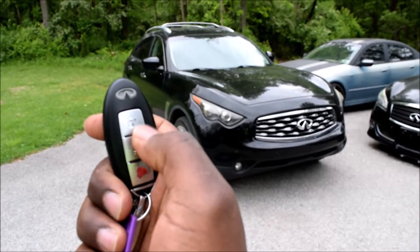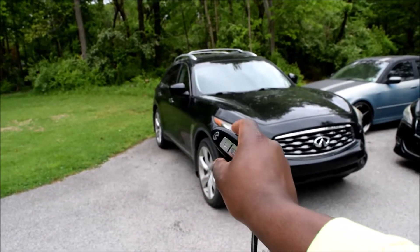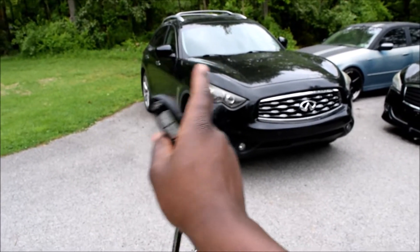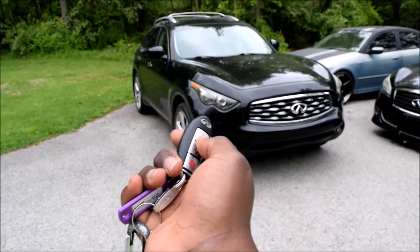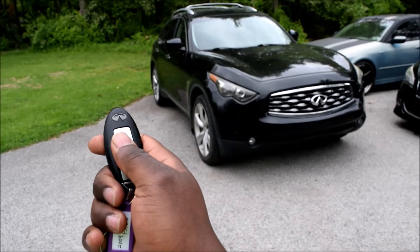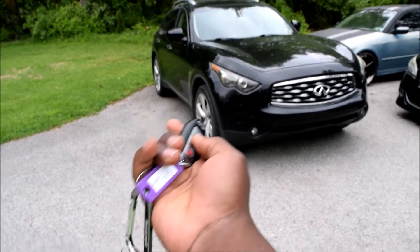What you do is hold your lock and unlock button together at the same time. It flashes the hazard lights three times, indicating a mode change. After that, when you lock, it only flashes the hazards twice with no honk. When you unlock, nothing happens at all. To change back, just hold both buttons again until you see the three flashes confirming the mode has switched.